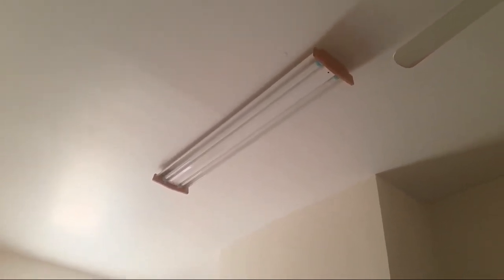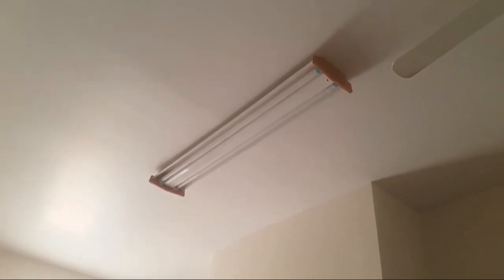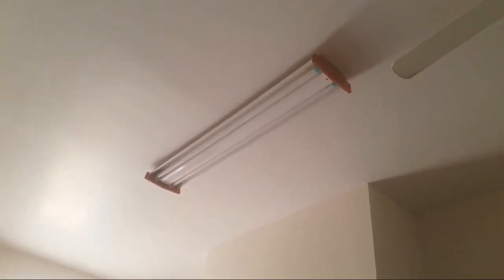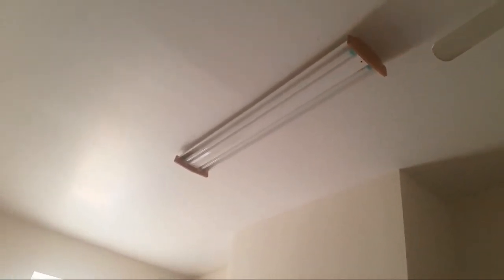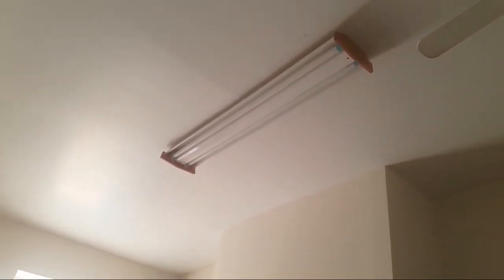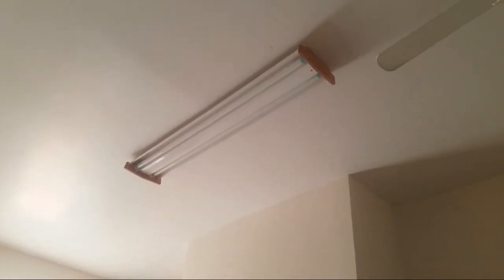Next time if you guys have a light bulb like this and it doesn't seem like it works and the ballast seems to be the right one, just shimmy the light bulb. I've never replaced this type in my life — I thought you just pop it in like a regular light bulb, but you have to shimmy it and it works.